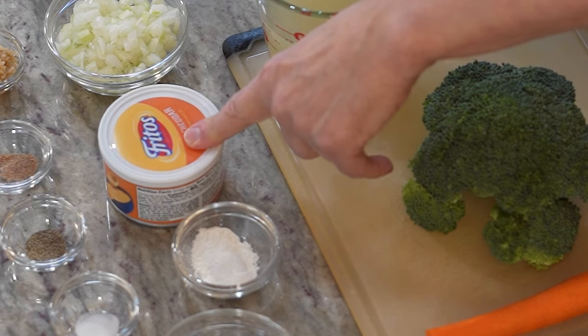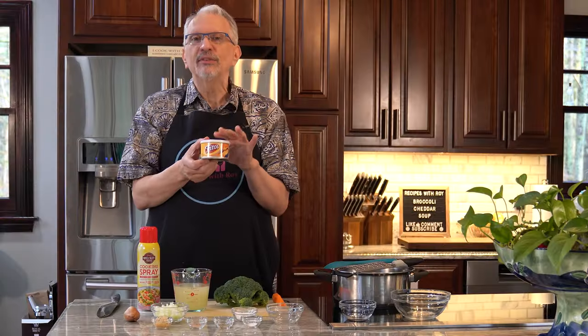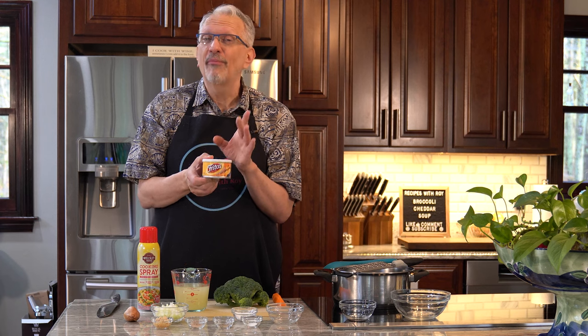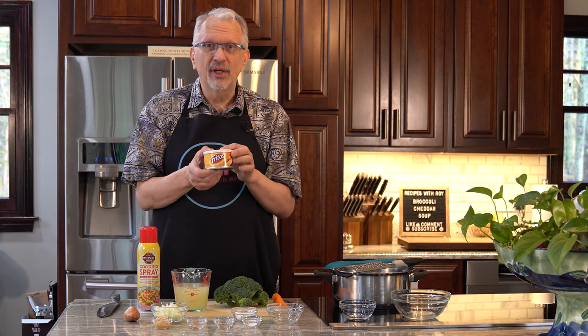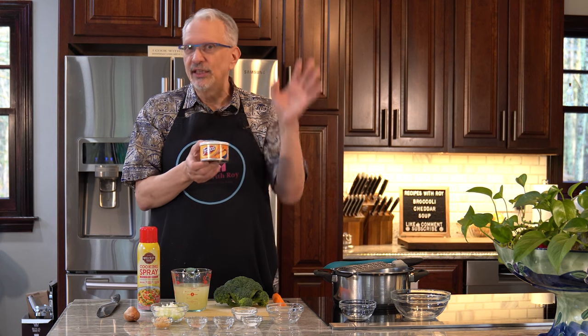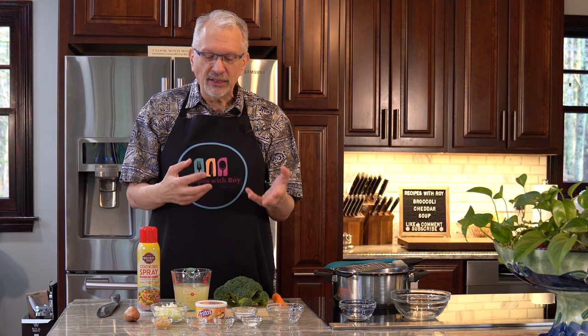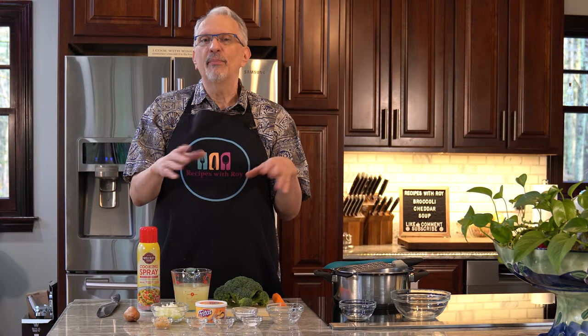Here I have the other star of the show — a can of Fritos mild cheddar cheese dip. This is what I've used before in my mac and cheese steak, which is one of my friend Bree's favorite dishes. You need one can of this to replace the cheese you would normally melt in. But we won't get the real thickness from it, so I have here one tablespoon of cornstarch to add at the end to help thicken it slightly.